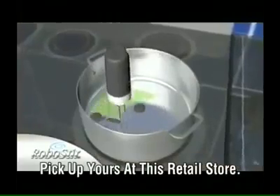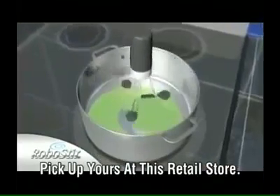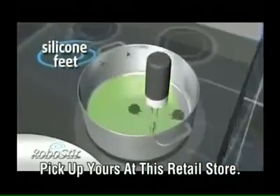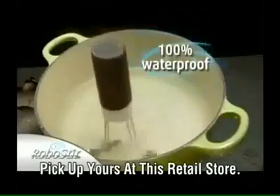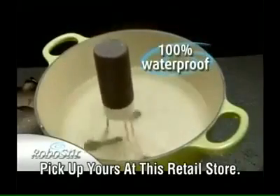The RoboStir is specially designed to cover every inch of the bottom of the pan. The silicone feet even get up against the edges so nothing sticks and nothing's left unstirred. The base, legs, and feet are 100% waterproof, even in boiling water.